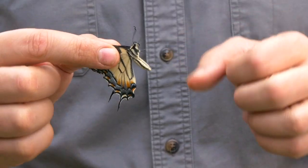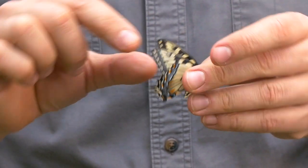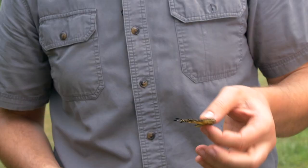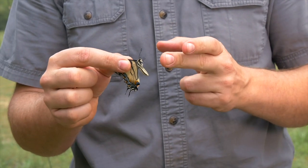Once you have the butterfly held, you can change position not by moving your fingers, but by grabbing it with the other hand — very gently, either further up or down that leading edge of the wing — to get another position.